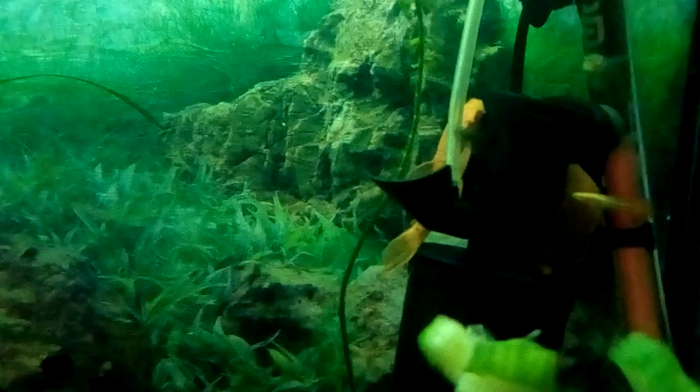Hello, Bodkind here. This is how you get cucumber to sink for your plecos or bristlenose catfish. Just give it a good squeeze and you'll get the air out of the cucumber. You'll see the bubbles — there you go, the bubbles coming out. There you go, it's sinking down.